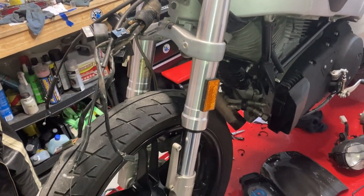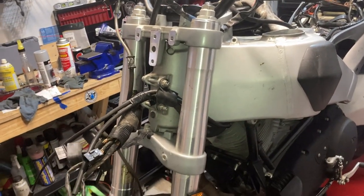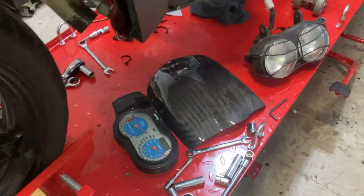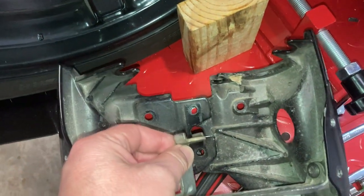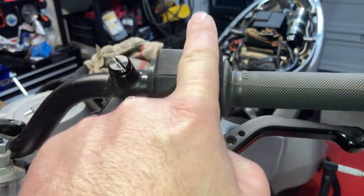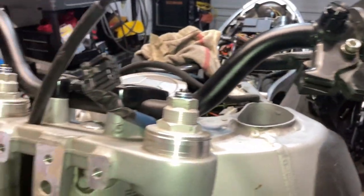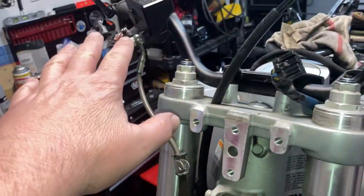Alright guys, got all the stuff removed — the headlamp mount assembly, gauge cluster, all that stuff. What's interesting is I didn't know this was actually a two-piece unit; I thought it was a single piece. I also got the right throttle completely removed. My plans are to change these out to EBR controls, which are a direct plug-and-play and somewhat of a modernization of the hand controls.